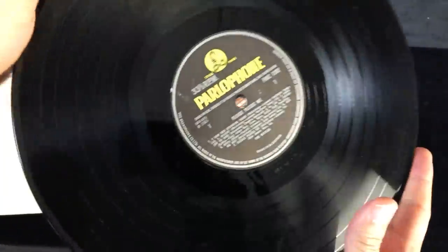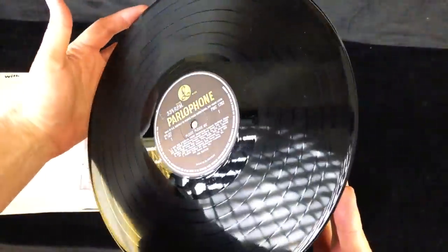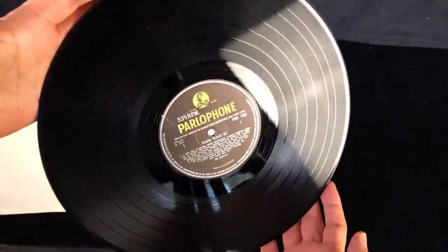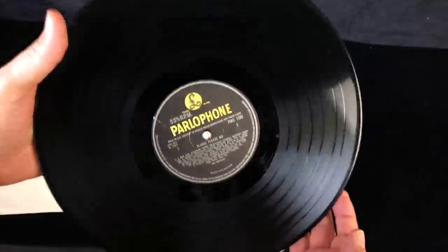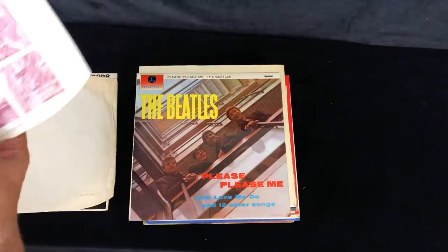So not a first cutting. That looks okay - it's got a nice sheen to it. A bit better after a clean, but yeah, a good, solid, excellent copy.